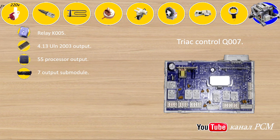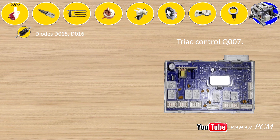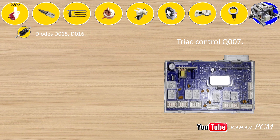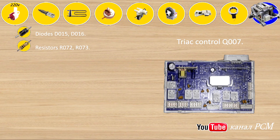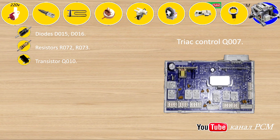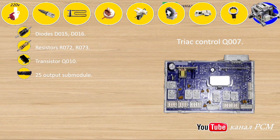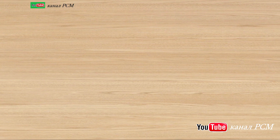Triac control Q: diodes D015, D016, resistors R072, R073, transistor Q010, 25 output submodule, 23/39 processor output. This is where I finish the review of this module.